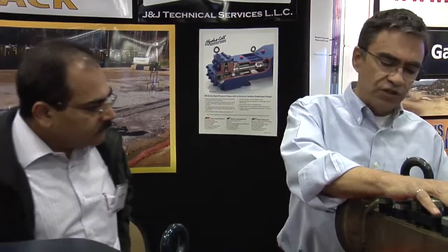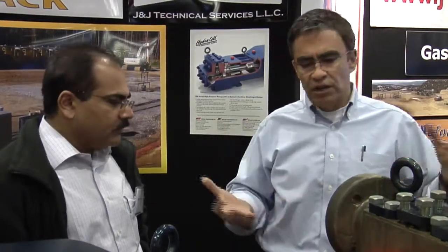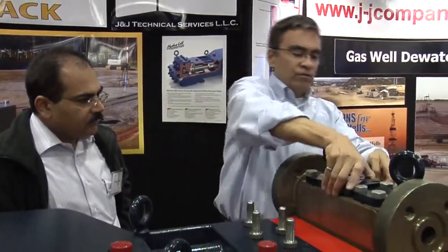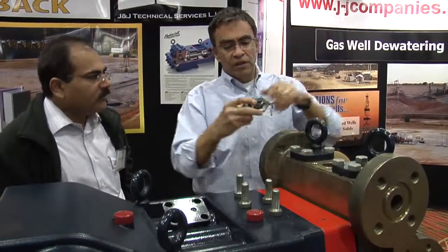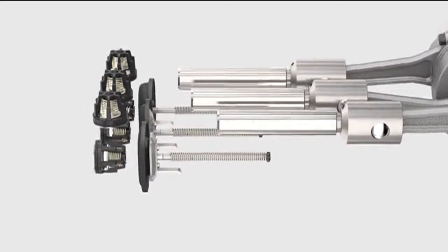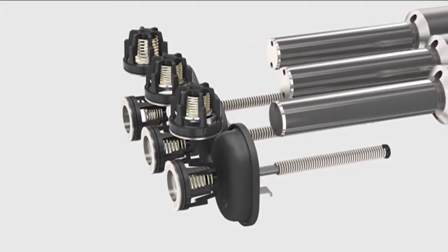The typical maintenance on this pump involves the valves. The discharge and suction valves can all be maintained without disturbing the plumbing. An operator can come to the site, and to access a discharge valve, they're accessed through the top — you remove these plates and the discharge valves come out. This is a cartridge valve in heat-treated stainless; we also make it in tungsten carbide if there's a lot of sand or particulates, to beef up the abrasion resistance.